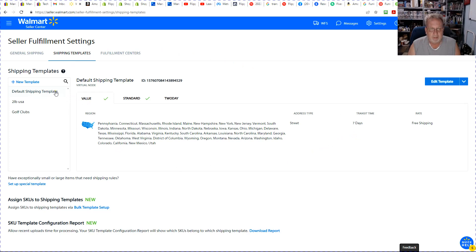You can name templates whatever you want. In here we pretty much cover all of the United States for the value shipping. You can't change the shipping rate — it's always free. So be careful of that.